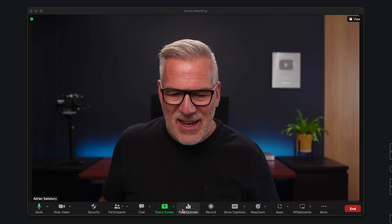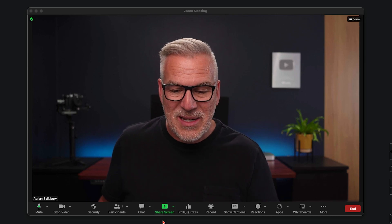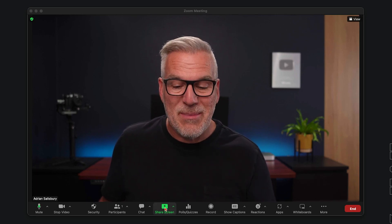I would just say if you're on a Mac, Ecamm Live does a much better job than this and a much smoother way of moving between it. I've got a whole playlist about Ecamm, but I'm not going to get into that in this video. So let's come down here — we're in our main Zoom window, screen share, the big green button.